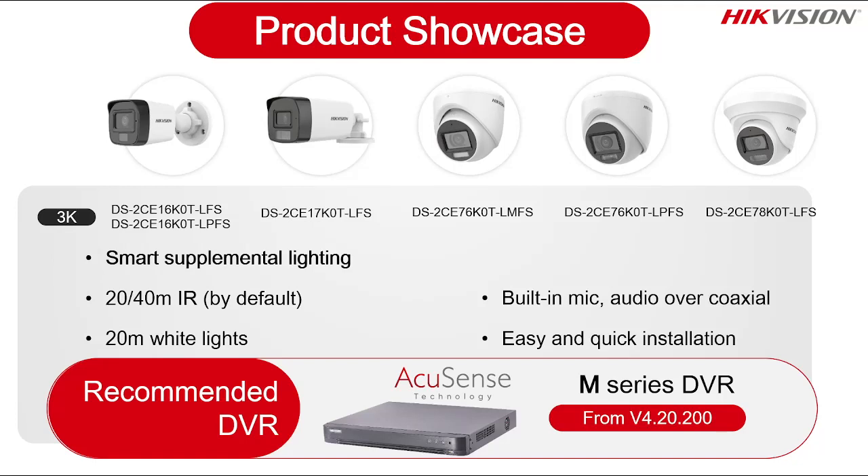Built-in mic is available. Smart supplement light is available. 20-meter white light distance is available. IR distance is 30 to 40 meters, so you get black and white image at night plus colorful image whenever required via the 20-meter white light. Audio over coaxial functionality is there. Easy and quick installation — connect camera, get power, DVR starts capturing. For DVR, the Accusense M-series DVR is suitable from firmware version 4.20.200 onwards. This version supports the dual light smart camera.